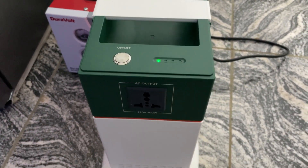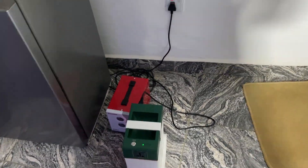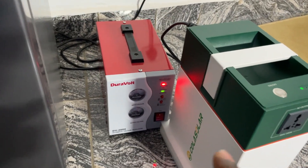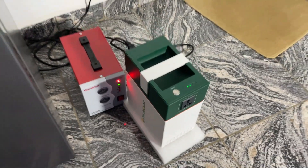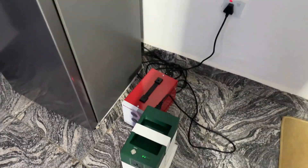So guys, if you are anywhere experiencing this same issue, please try and use a stabilizer. This is my 2000 watt stabilizer, and you can also charge this with a 5000 watt stabilizer — it all depends. Right now it's charging and it will charge very fast. I hope this video is helpful. Thank you guys, and see you in my next video. Bye bye!